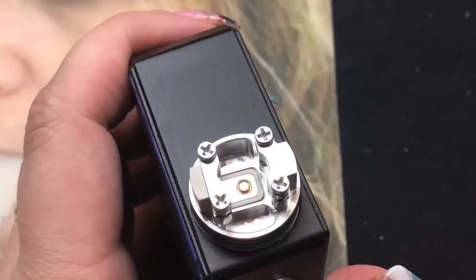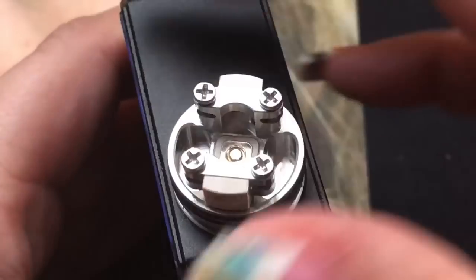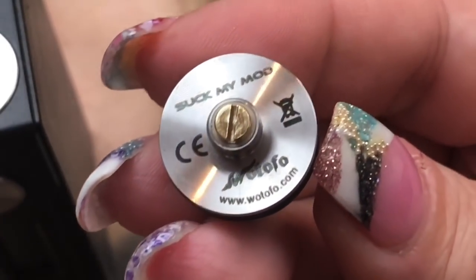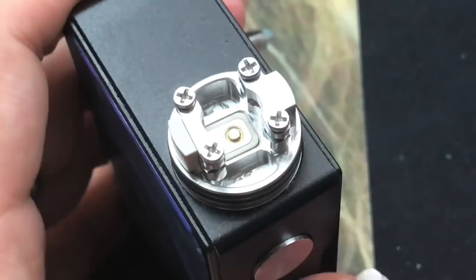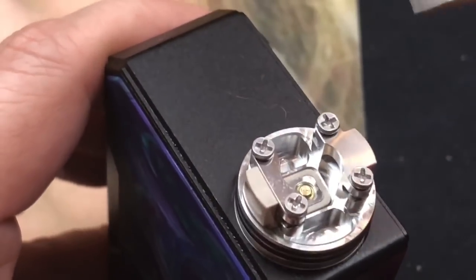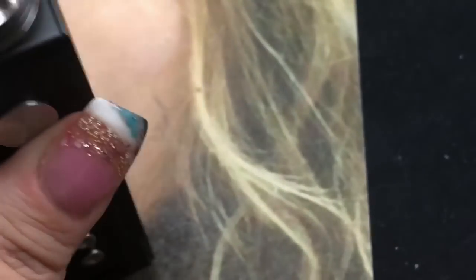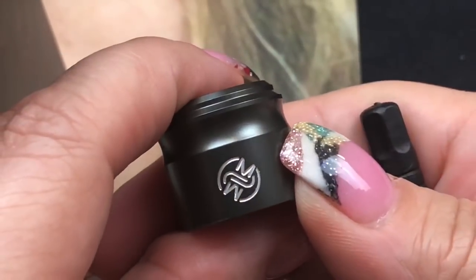Zooming into the deck — it is a 22 millimeter. On the bottom it says 'Suck My Mod' because this is a collaboration between Watofo and Suck My Mod. Matt from Suck My Mod has come out with the Nudge 24 and now the Nudge 22, and I think he's doing a fabulous job. The deck has four screws and comes with extra screws. Here are your airflows. There are two caps included — this is the additional cap with the Suck My Mod emblem and 'Nudge' branding.